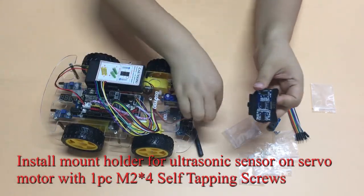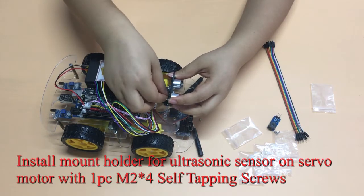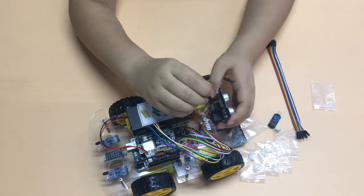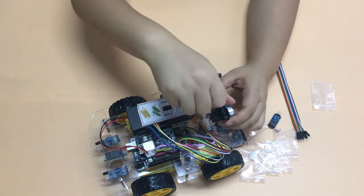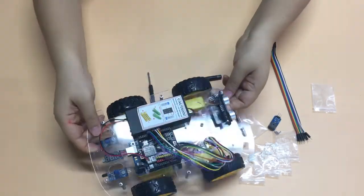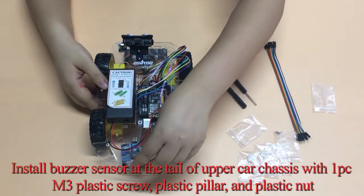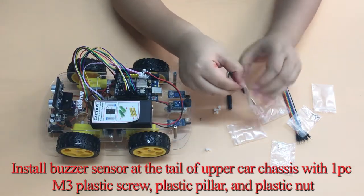Install the mount holder for the ultrasonic sensor on the servo motor with 1 PC 2×4 self-tapping screw. Then install the buzzer sensor at the tail of the upper car chassis with 1 PC M3 plastic screw, plastic pillar, and plastic nut.